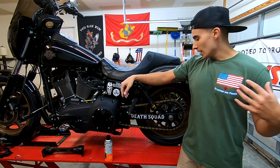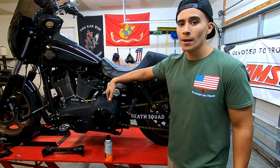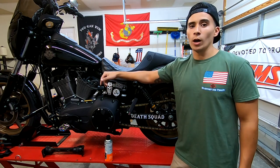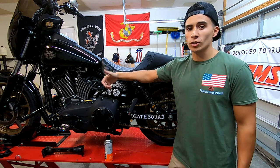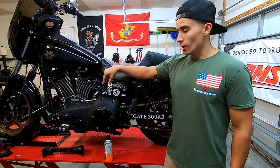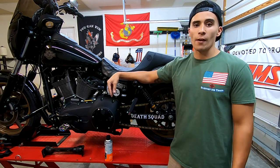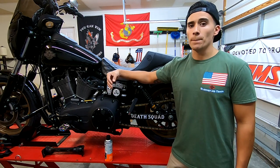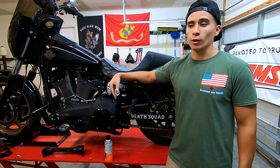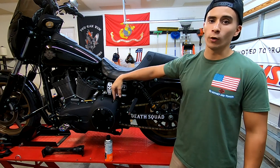Now I'm going to get into the actual sprockets they use. Up front — which you're not going to be able to see because it's behind the primary, and this thing sucks to get to — if you watch our install video, you have to take all this stuff off to get to it. But they use a PBI front sprocket, which is honestly probably the industry standard. Everybody uses the PBI front sprocket; it's just a really good sprocket. I got a 24 up front.